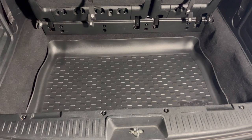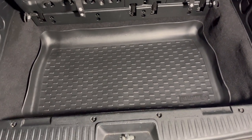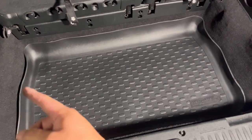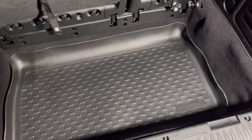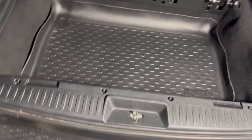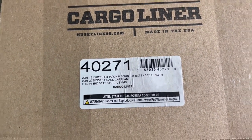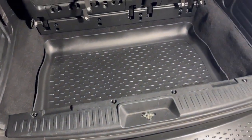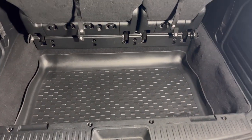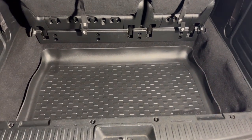I got the Husky cargo liner installed. If you can see, it fits pretty well — it looks good and it's going to protect the cargo area. It has a raised lip all around, so if anything falls it's not going to spill out, which is a plus. This is the one I bought — I'll leave the link down below. One more thing — I'm going to put the seats down to see if it pinches anywhere or lays flat.